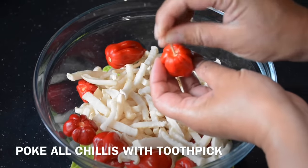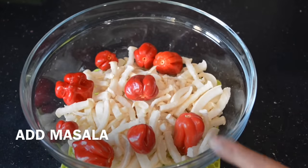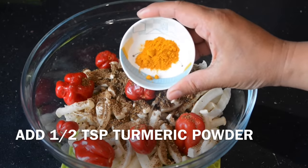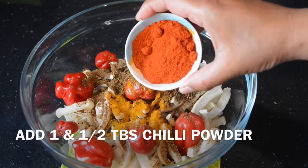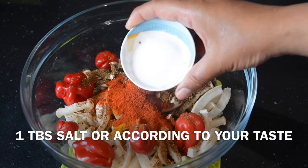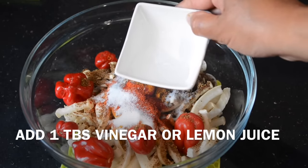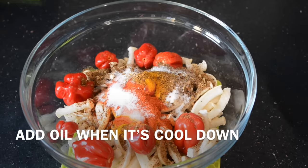Now I will add the masala. Half teaspoon of salt, 1 and a half tablespoon of flour, 1 tablespoon of vinegar, add 1 tablespoon of lemon juice.